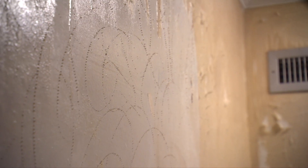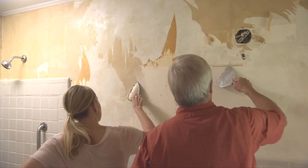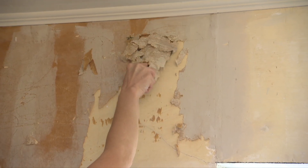Just be sure the paper is still damp before you start. At this point it's just a matter of patience and persistence to carefully scrape away all the wallpaper without gouging the wall in the process.